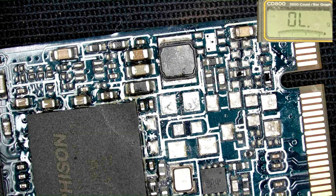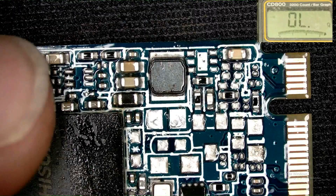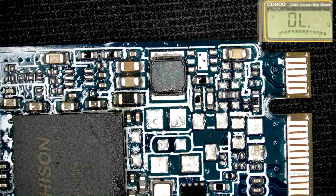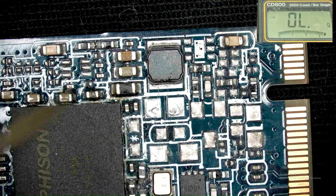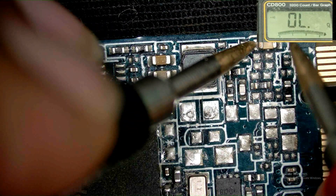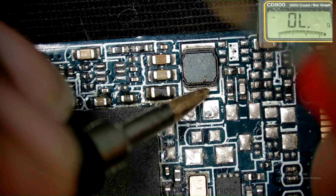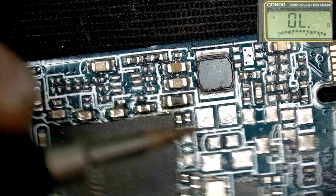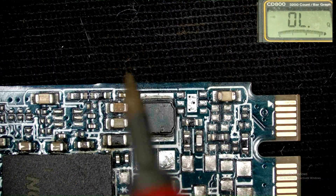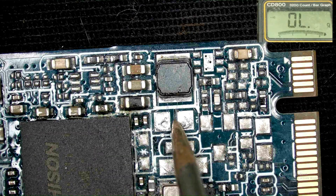Let's clean it again and check if there is any short or not. It is short as I suspected. The short circuit is confirmed here. I need to replace this IC. This is very important — I have another same board and I can install the IC from there.